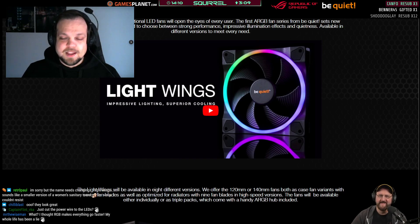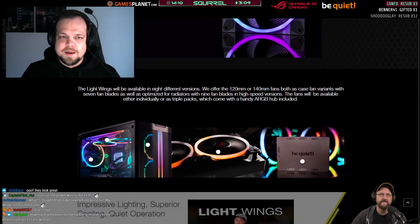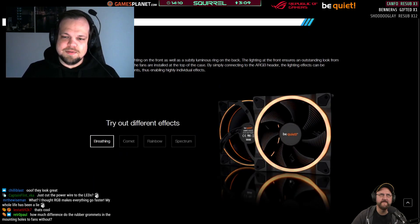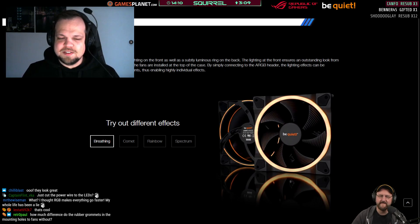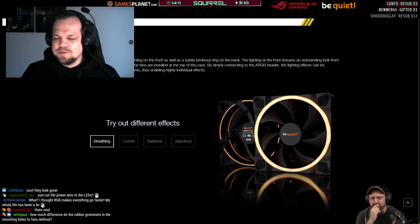It's better than the Pure Wings 2, yes, and we achieved this with another novelty for Be Quiet — a very high RPM. We have two different versions: the 120 and 140 millimeter diameters, and then a seven-blade version intended as a case fan and a nine-blade high-speed version intended as a radiator fan. Because of the additional fan blades and higher RPM it's possible to build up much higher static pressure. The highest RPM is the 120 millimeter high-speed Light Wings fan at 2500 RPM — a novelty for Be Quiet, because at 2500 RPM you're not really that quiet anymore.